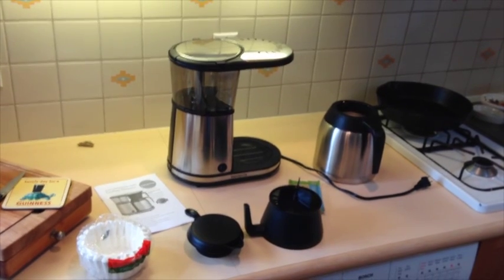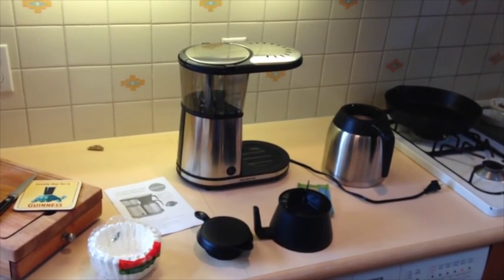I don't know if you can tell, but that was a big struggle getting the thing out of the box — it was really jammed in there. But I guess that's a good thing. Security.